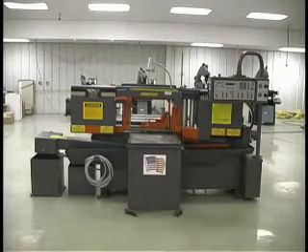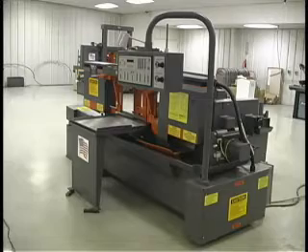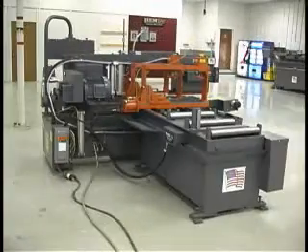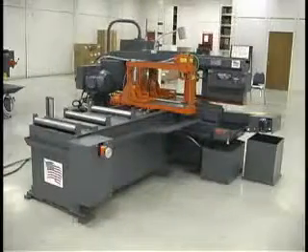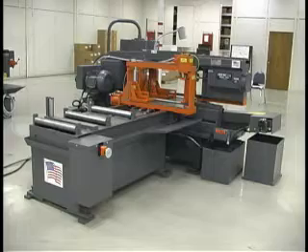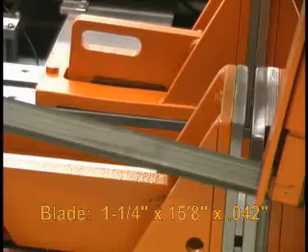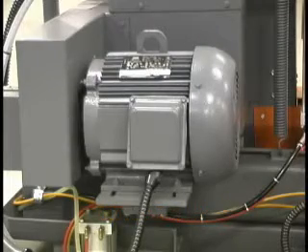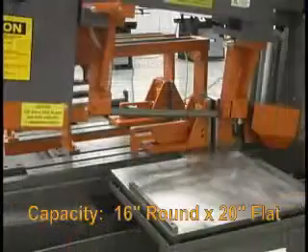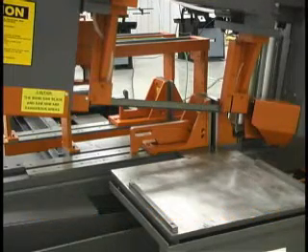Hemsaw is proud to introduce the H105LAC Automatic Horizontal Pivot Style High Speed Metal Cutting Band Saw. The H105LAC uses a one and a quarter inch wide blade that is driven by a 7.5 horsepower motor, which can be wired for 220 or 440 volts. The saw's cutting capacity is 16 inches round by 20 inches flat.